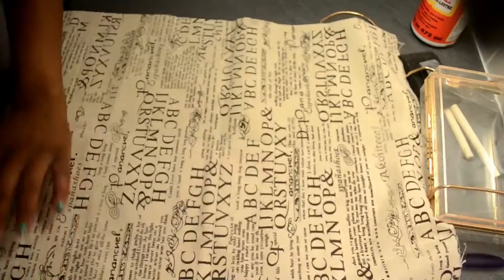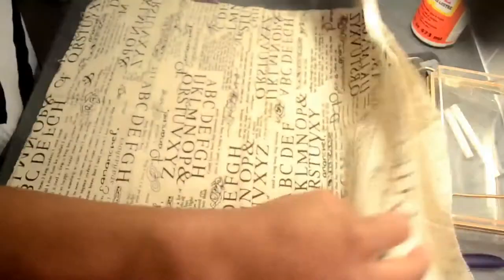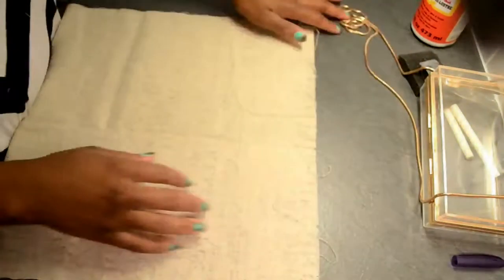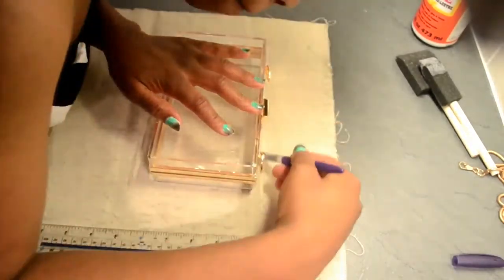The first thing you're going to do is cut the fabric into two, because the half a meter is actually more than you need. I'm just going to use a quarter of a meter. After cutting it into two, I'm going to trace the outline of the box on the fabric to get a guide for how I'm going to place it into the box.